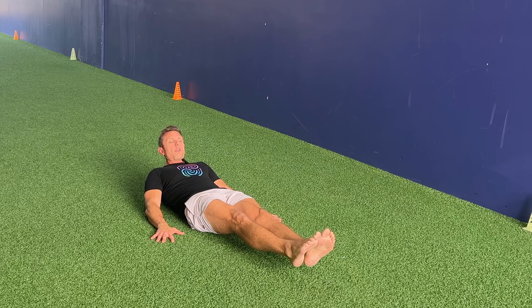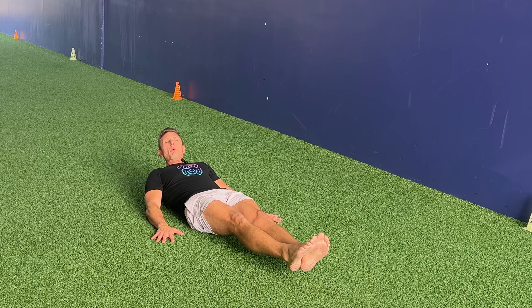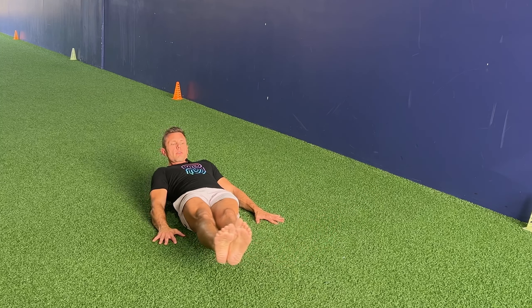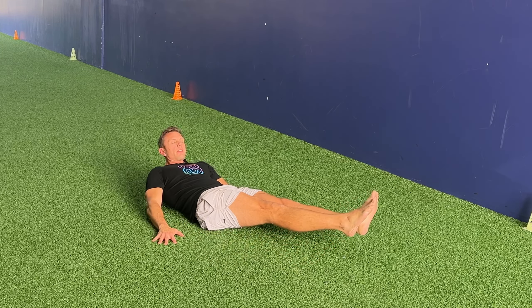We're going to raise our feet off the ground, legs off the ground. And what we want to do is move both feet to the right, then to the left, to the right, and to the left.